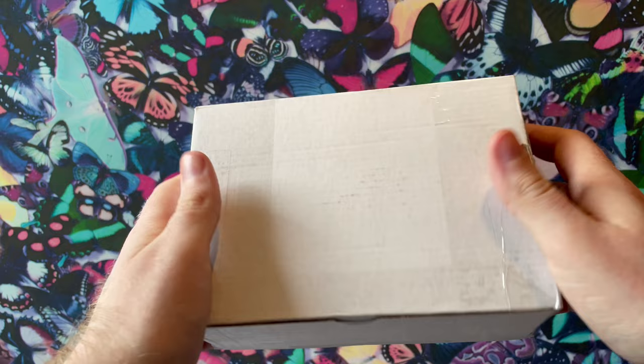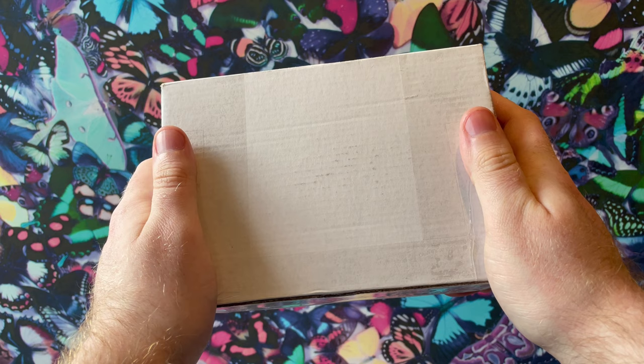We've just received a package — this is our box of butterfly pupae, the ones we're going to be flying this year in the greenhouse. Let's go back to last week when I placed this order and go through the whole process of ordering butterfly pupae.